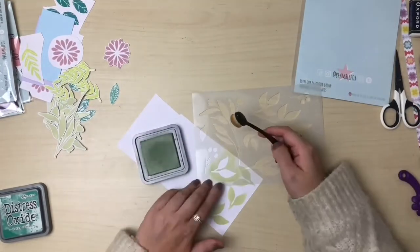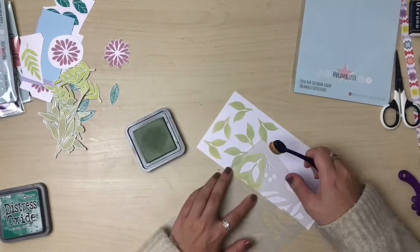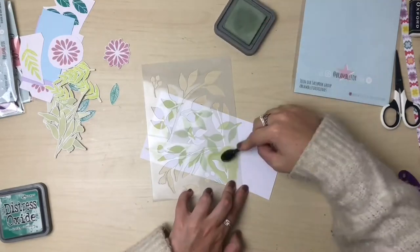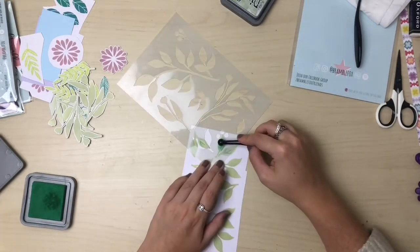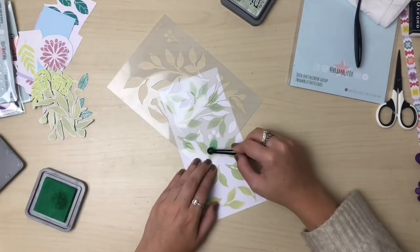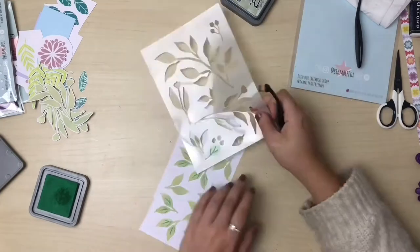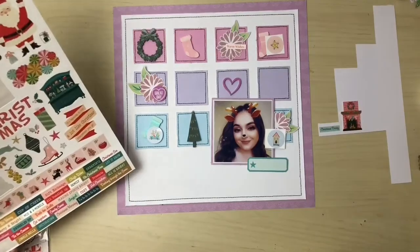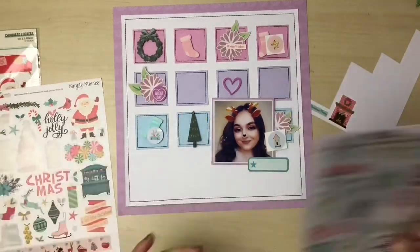I'm using stencil number 23 to make some leaf die cuts — this is possibly one of my favorite ever stencils from Bramble Fox as I seem to use it more than most others. I'm using distress oxide ink in bundled sage as the base color and then adding detailing to those leaves with lucky clover. You can also see some stenciled flowers to the top left of my desk — ones I'd made previously for another layout but never got around to using, so I've decided to include those today.